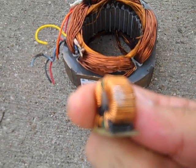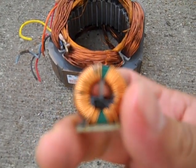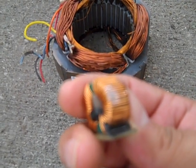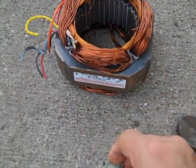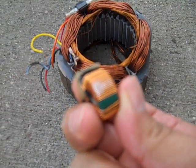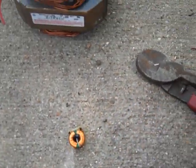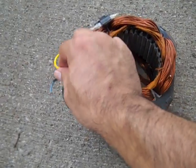I don't know if you can see well or not, but it's copper. This is not a high-definition video camera, so I'm sorry about that, but the color is copper. Let's scratch it again — there you go. Copper, aluminum, and copper.